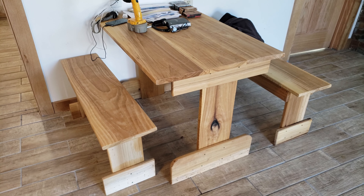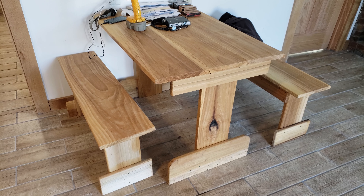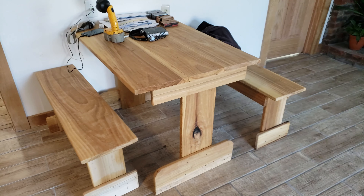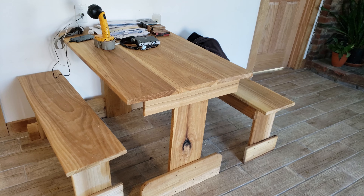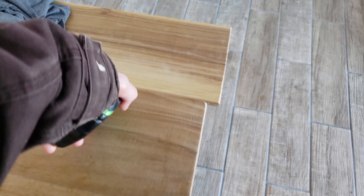This is a real simple table that I built — you can make it any length or width you want. This one happens to be 42 inches long. It's built out of poplar that I bought down at the local sawmill, kiln dried and planed. There's about 77 board feet, and this is what I was able to build out of it: two little benches and a tabletop.